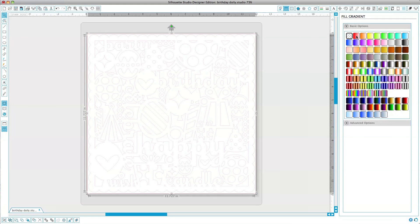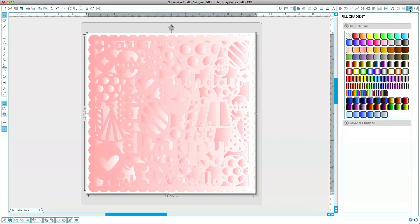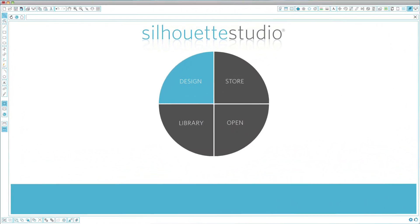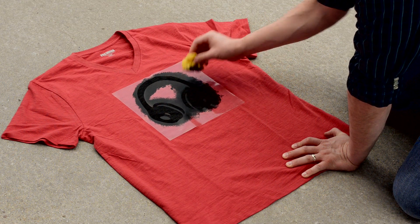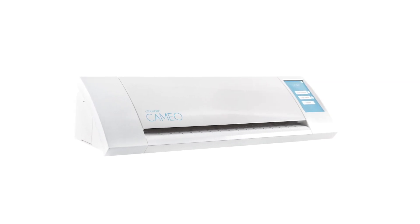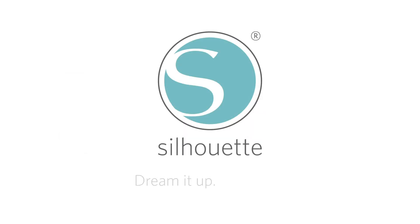No need for cartridges or dies. Design what you want with the most powerful software for any cutting system, Silhouette Studio. Do it yourself, do it your way with the Silhouette Cameo.